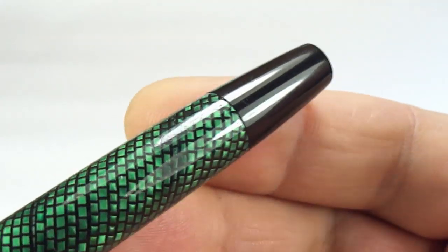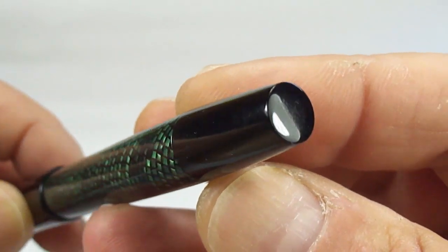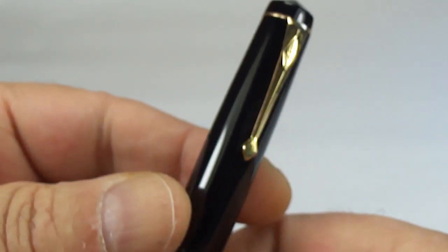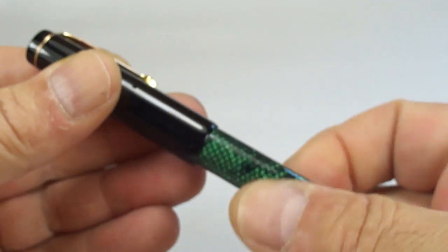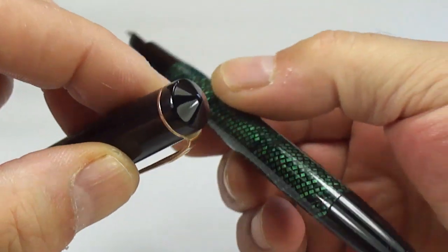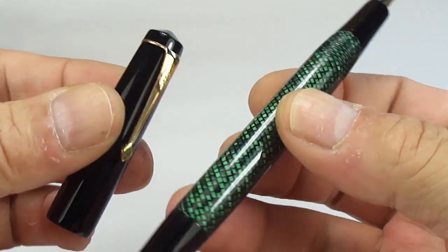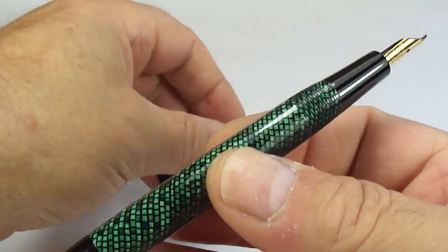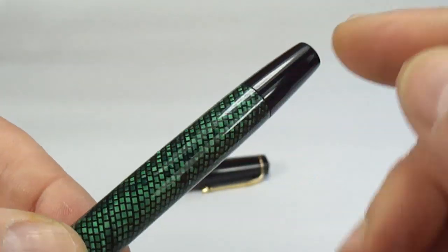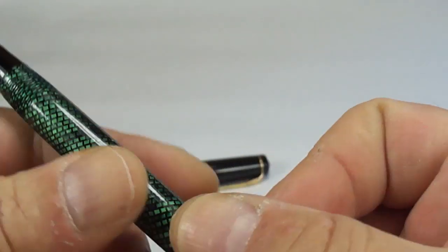At the end of the pen, you can see we've got this blind cap — just a plain blind cap with a slight taper towards the end. And the barrel tapers slightly down to the blind cap as well.